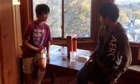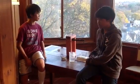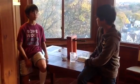I'm Ian and I'm Lucas. Our task was to build a device that can accurately measure surface tension.